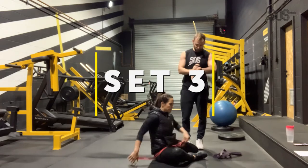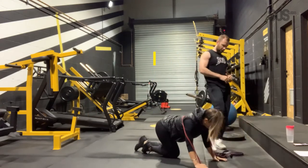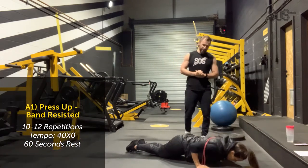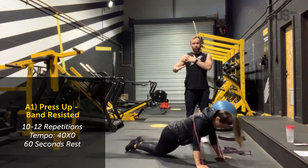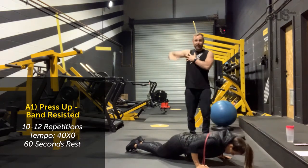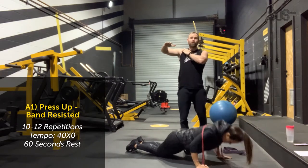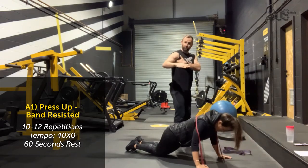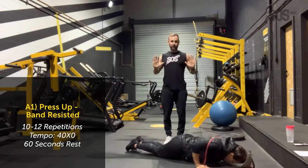That's two sets, guys. On to set number three. Slowly down and press up. Bex's elbows are at about 45 degrees away from her torso — which is perfect. It's not right in narrow, and it's certainly not up high, which would put a lot of strain on the glenohumeral joint on the shoulder. You want your elbows 45 degrees away.